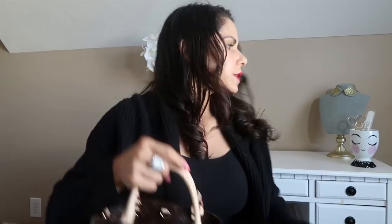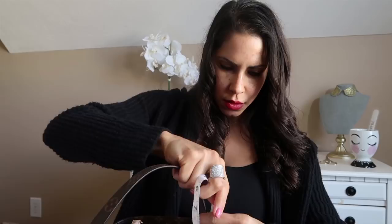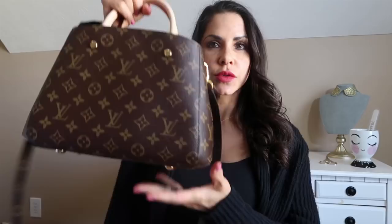I think that covers everything. Let me get my tape measure out. From the clasp down, the strap drop is about 23 to 24 inches. That's a great strap drop — it's easily usable for crossbody. I'll give you mod shots after I've gone over the details of the Speedy B. So that is the Montaigne BB.